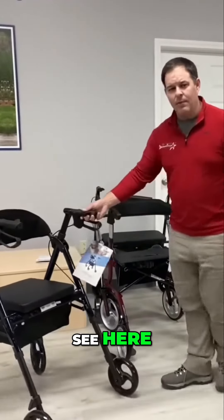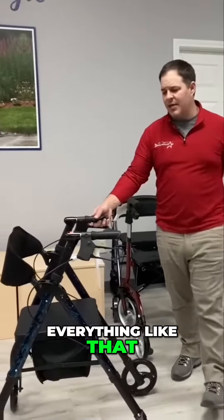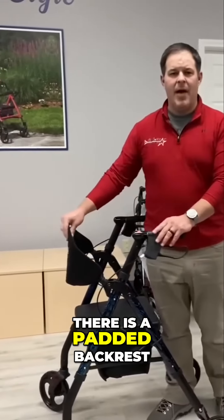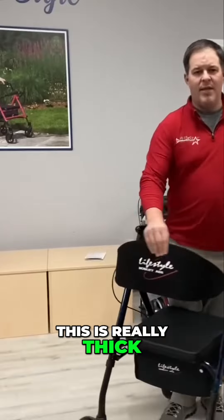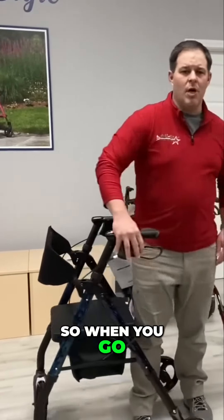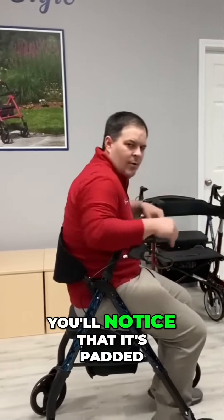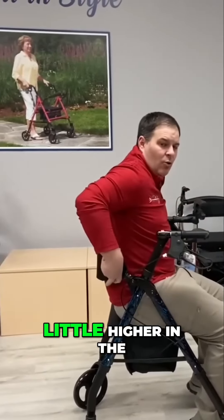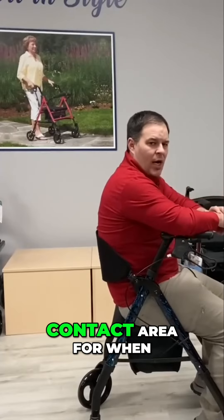As you can see here, it looks very similar — still got the A-frame style and everything like that. But you'll notice there is a padded backrest, and this is really thick. So when you go and put your wheel locks on and sit down, you'll notice that it's padded and it hits you a little higher in the back in most cases, and it's larger so you've got more contact area.